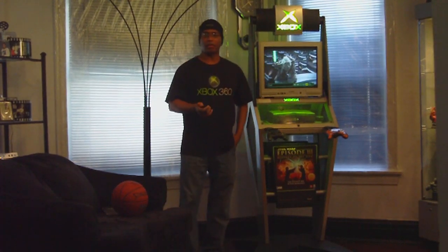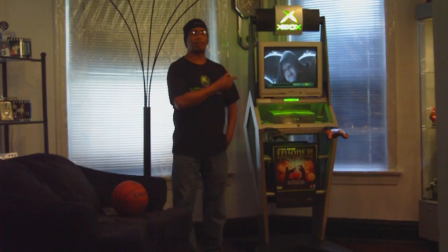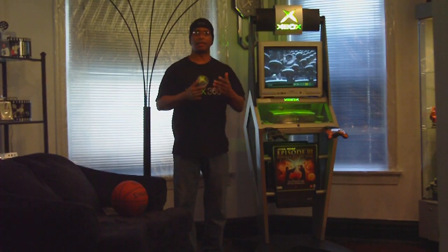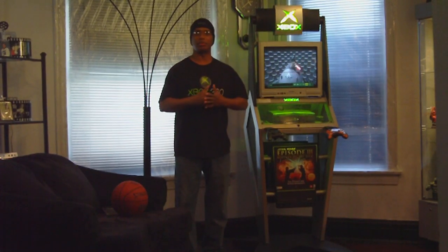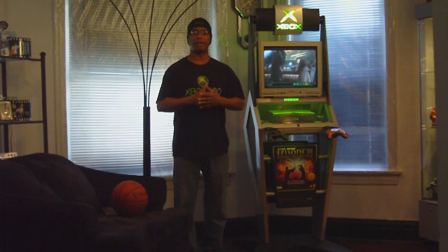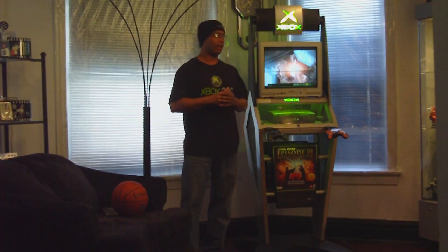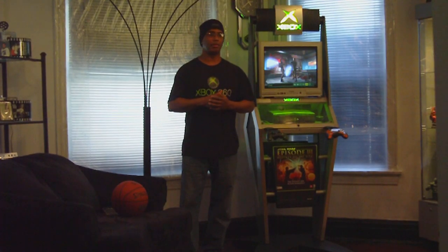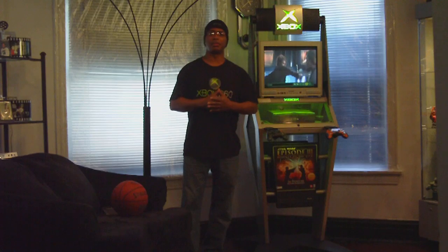I'm a big Xbox fan. I'm also into PlayStation and own that. I think Xbox tends to win more with the older guys compared to more of the high school kids — I've noticed that. They tend to lean more with the PlayStation 2 and 3. But me personally, I love both of them, though I'm leaning more so as an Xbox and Xbox 360 fan.